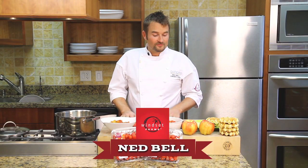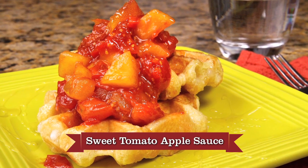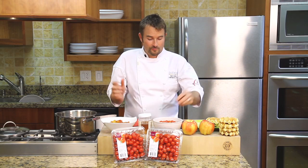Hey guys, it's Ned from Winsett Farms. I'm going to show you how to make a really cool dish today. I'm going to make breakfast for dinner, or breakfast for lunch, brunch — however you want to spin it.